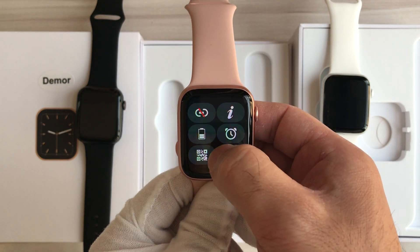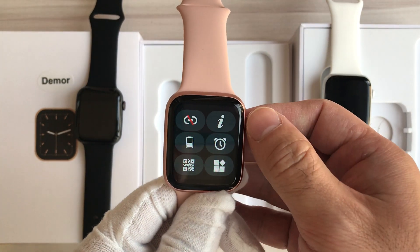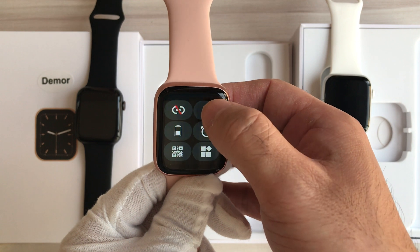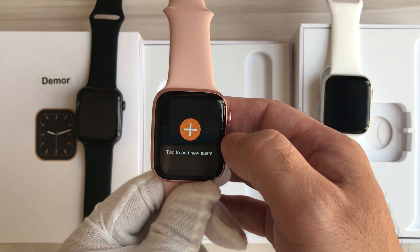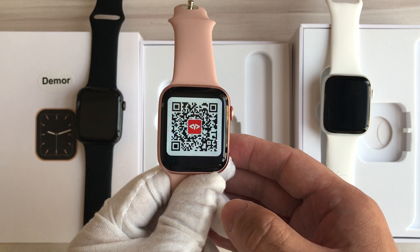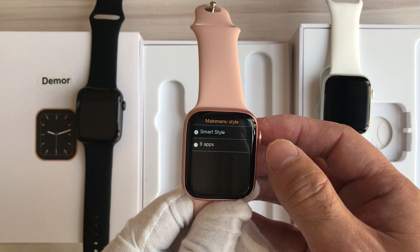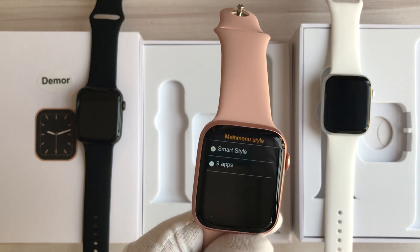Let's slide down the screen. We can see a shortcut menu. This shows the Bluetooth connection status and the battery indication status. This is Watch 6. There is a tab to add a new alarm, a QR code to download the application, and the UI menu styles — there are two styles: smart style and line app style.